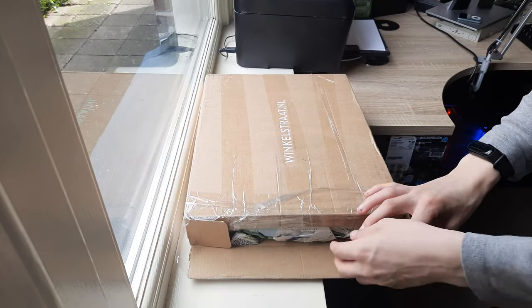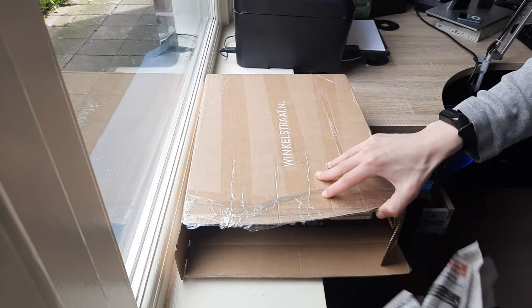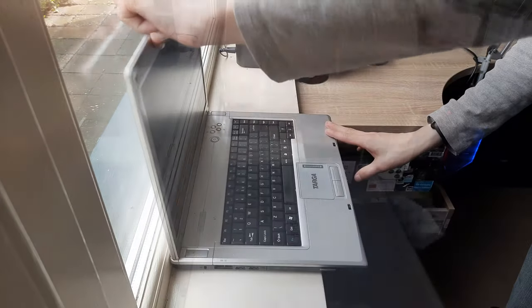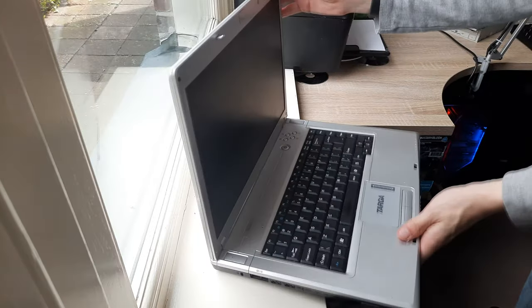First off I had to unbox it. I bought this laptop online for the low price of only 10 euros because it was missing its battery and it's heavily scratched. From what I can feel the hinge is also on its way out, but it's still sturdy enough for this review.